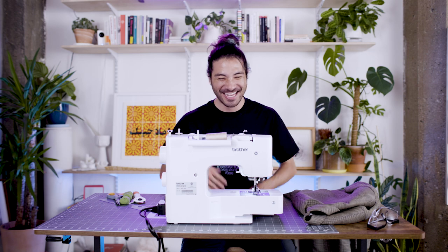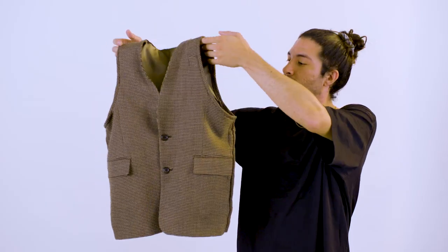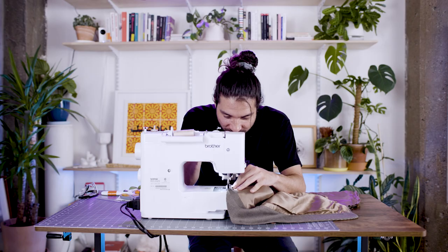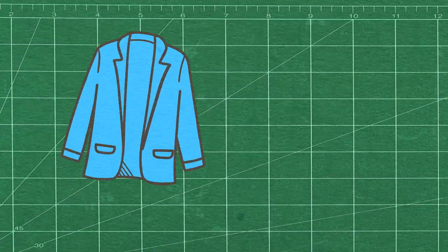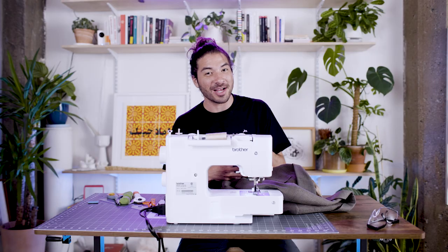Welcome back. Today I'm gonna show you how to make a little vest out of a sport coat. The reason why I love upcycling and why you should as well is because it's just like reinventing an old piece into something new, and you can totally relive it yet again.